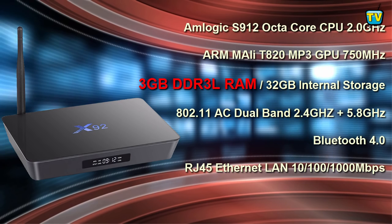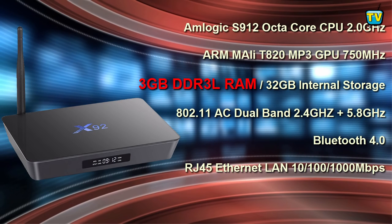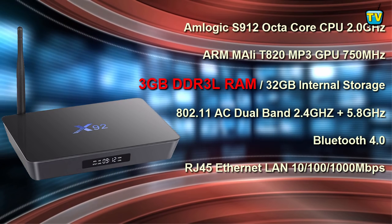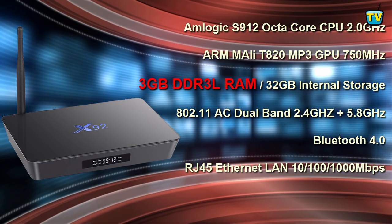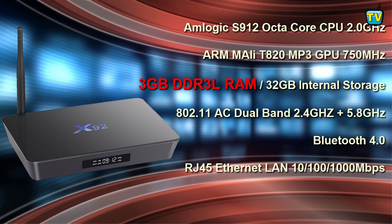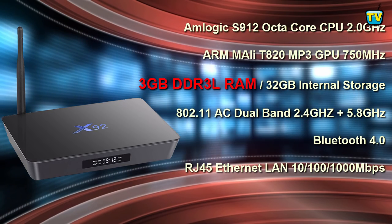It also comes with Miracast, AirPlay, and DLNA. It comes with an RJ45 Ethernet LAN port with speeds of up to 1000 Mbps, and an external antenna for optimal wireless connectivity.